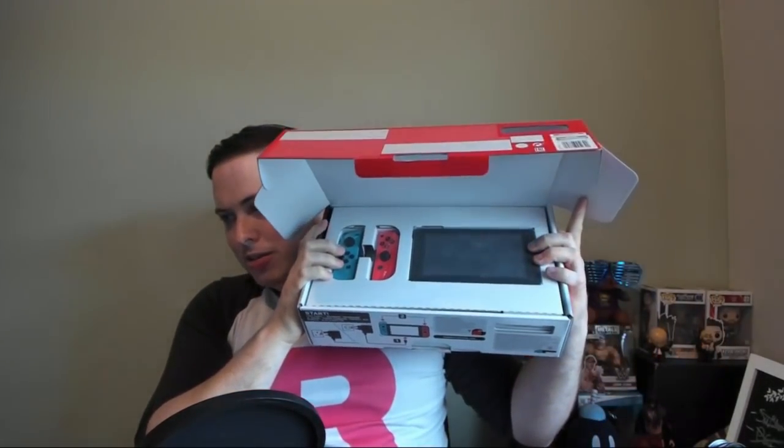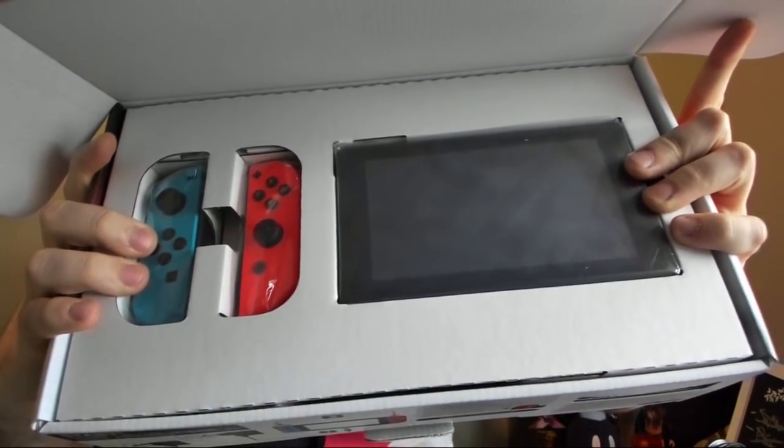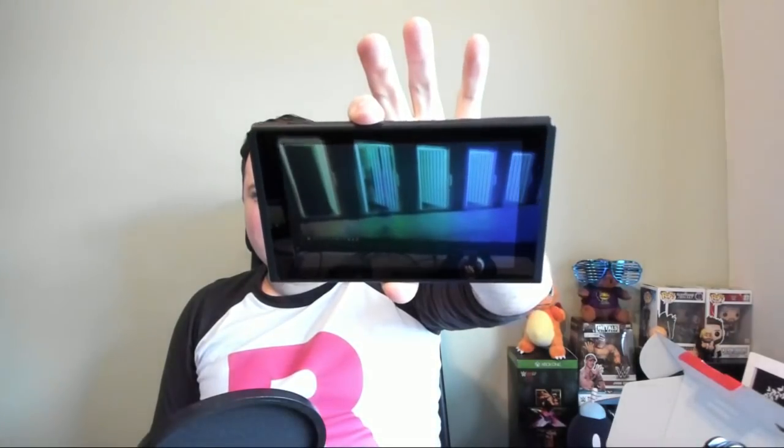Here is the actual Nintendo Switch itself — we're just going to open this up and reveal what's inside. You can see in here we've got the actual device itself and the two Joy-Cons. You'll be amazed at how small this thing is — it's ludicrously small for a games console — and this is literally it. Yes, there is a docking station, but this little baby here is literally all there is.